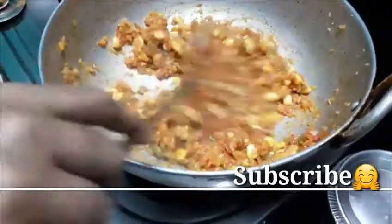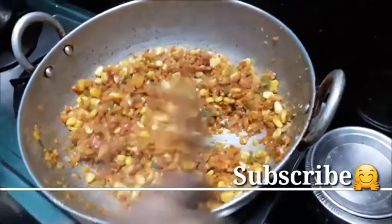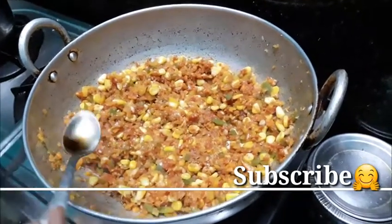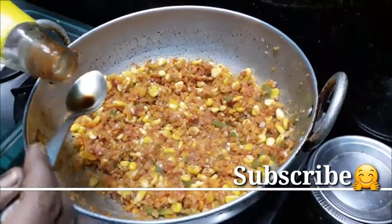Now we have to cook the tomatoes in the pan. We will cook the tomatoes in the pan. We will cook the tomato ketchup.